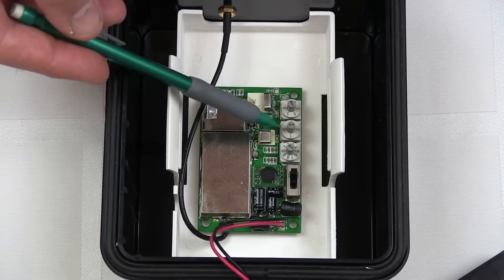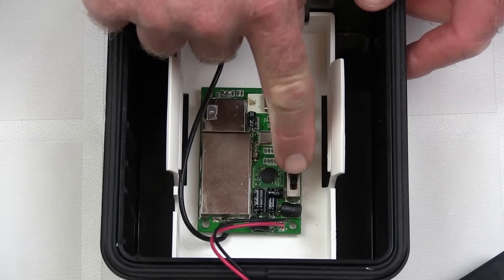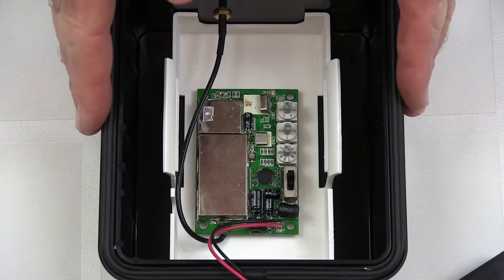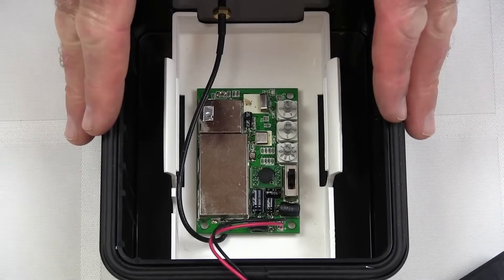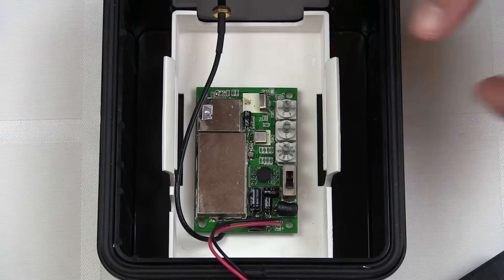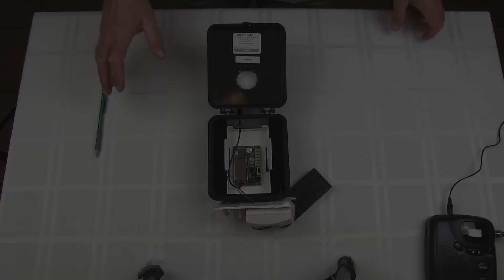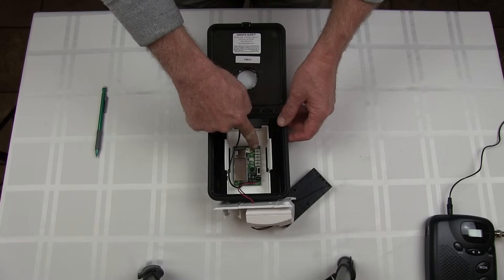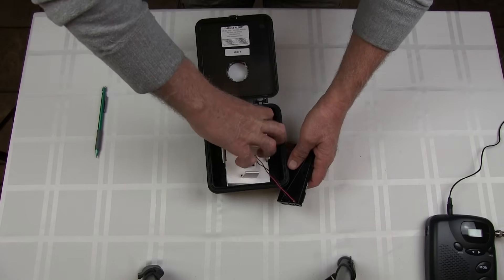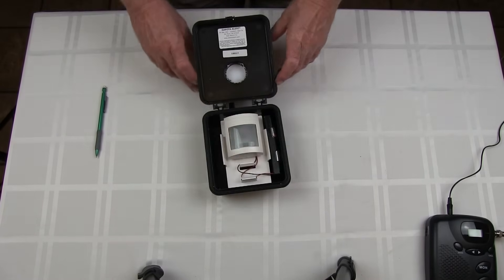For this test we're going to put it on channel one, sub-channel zero one. There's also a sliding switch — when it's all the way in the up position it's Zone One. We have one transmitter so we'll keep it at Zone One. If you had multiple transmitters you could use Zone Two, Three, or Four; there are four positions on that switch. Now that we have channel one, sub-channel zero one set, we can replace the cover, put the batteries back, and close the unit up.